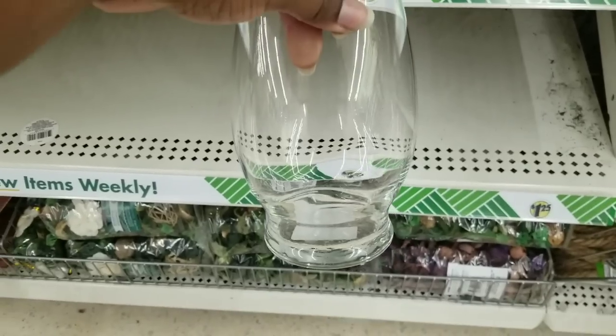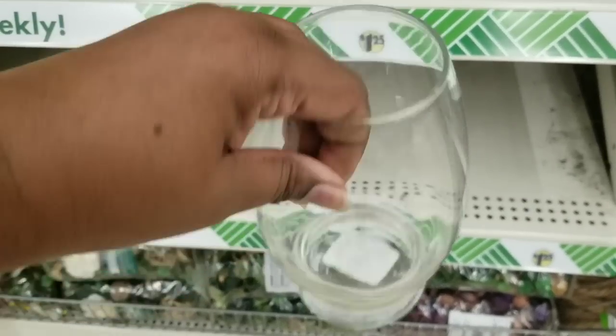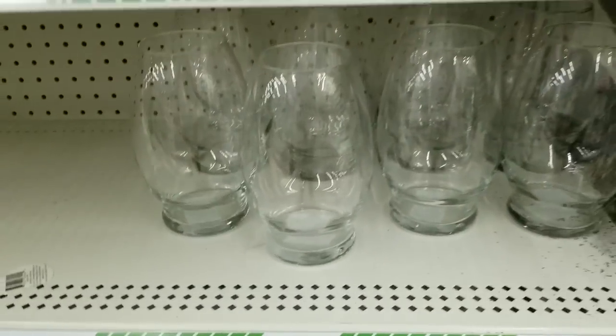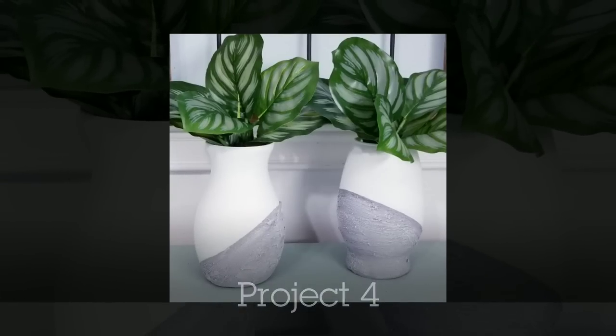This glass vase is one of the cutest ones I've seen — very modern looking. They have different styles and one of my favorite things to do with these is make a two-tone design. I made this one with white and a gray cement mix at the bottom using chalk paint and baking soda.